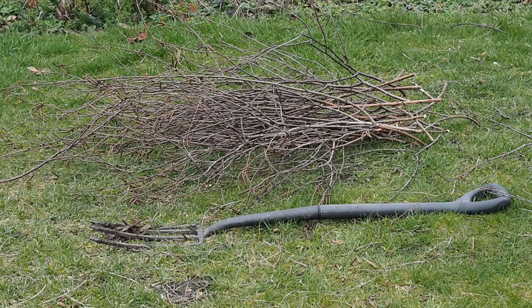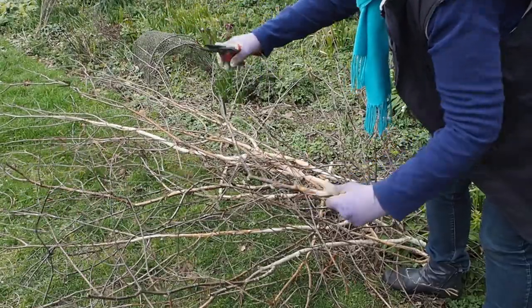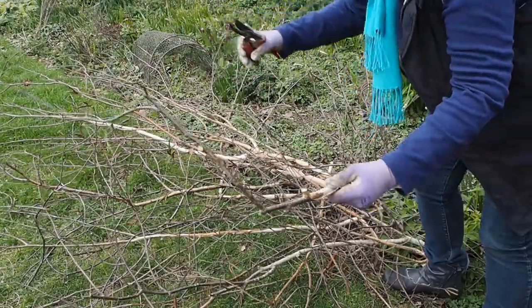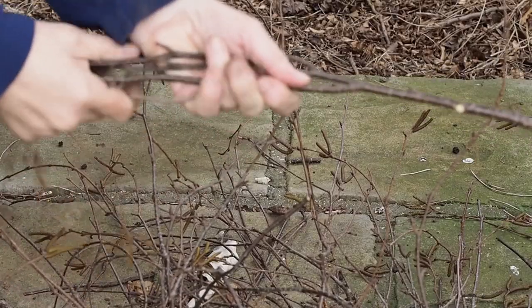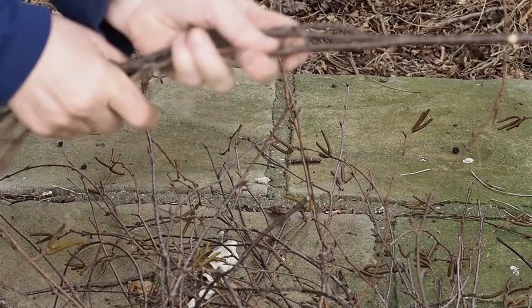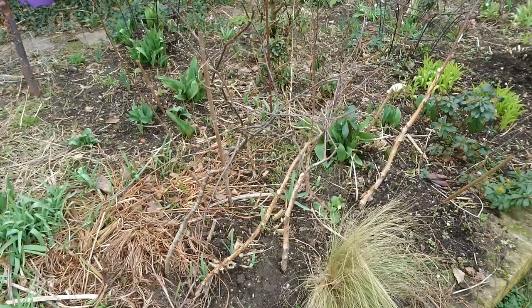I've cut most of my birch twigs to about the length of a garden spade. You'll need about 6 to 9 inches of slightly thicker wood so that you can jam that part firmly into the soil. Then make sure that the rest of the length has plenty of flexible twiggy bits that you can bend easily. You'll need about 5 or 6 small branches for each plant.